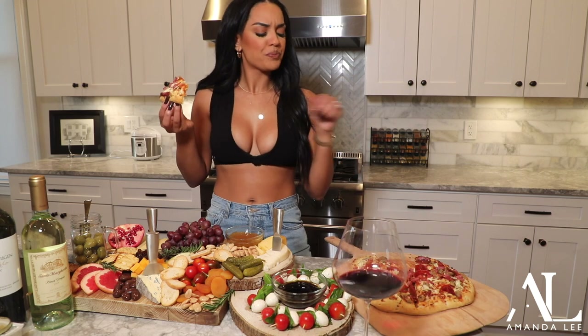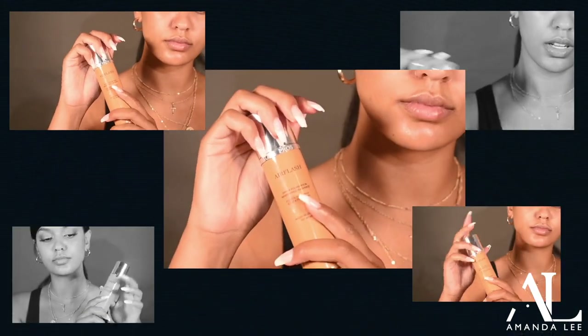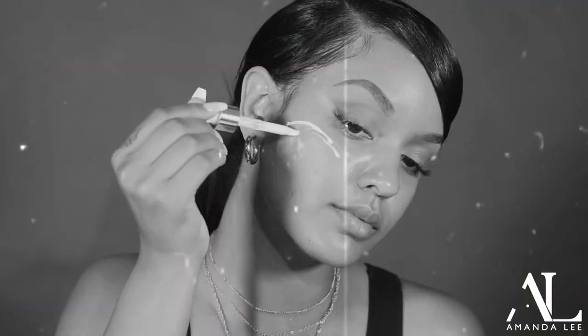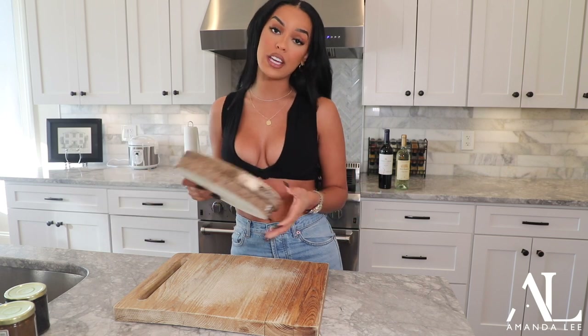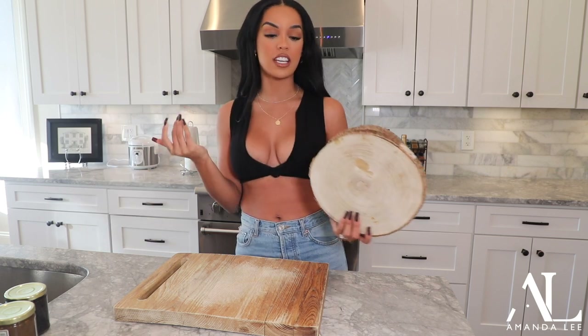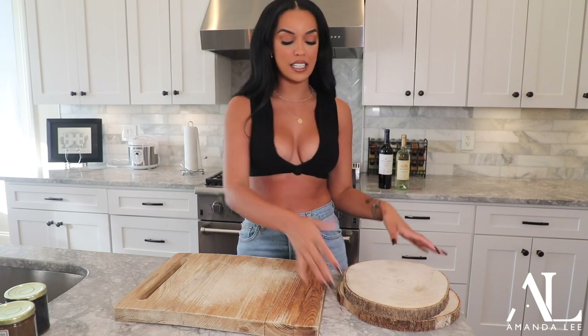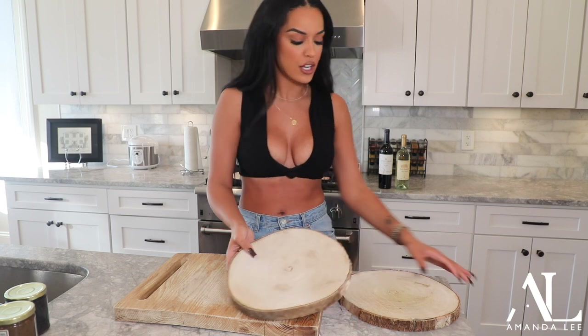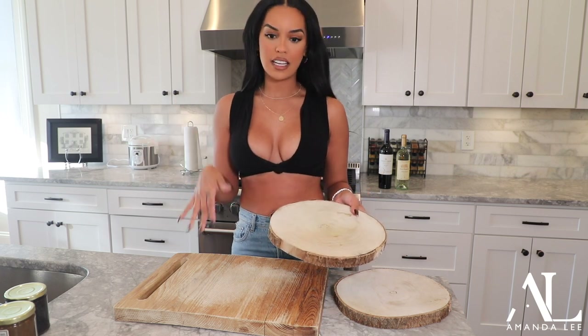Hi, Driswano. Hey guys, welcome back to my channel. So in today's video, I'm going to be showing you guys how I entertain my guests on one night. I feel like everybody always overthinks entertaining guests. It sounds like it's very difficult, but honestly, I feel like the way I entertain guests, I can make it as easy as possible because I actually enjoy it. So today, I'm going to be showing you guys like an easy wine night setup.